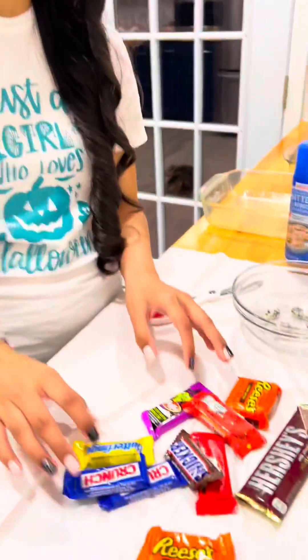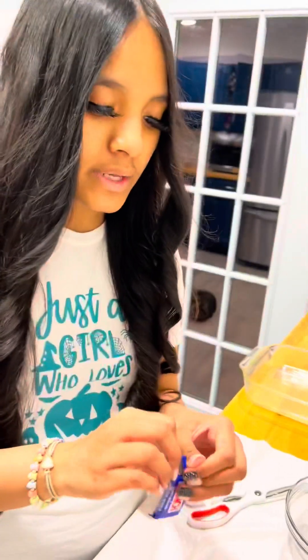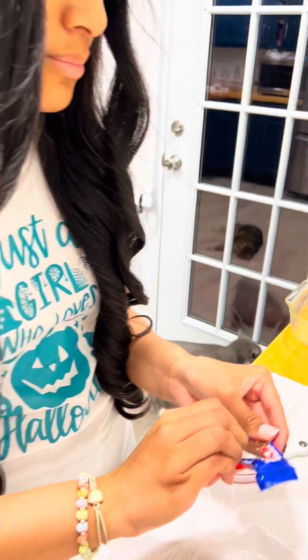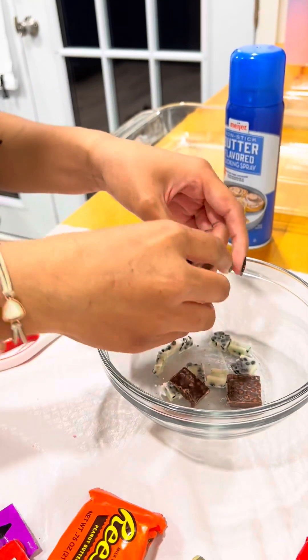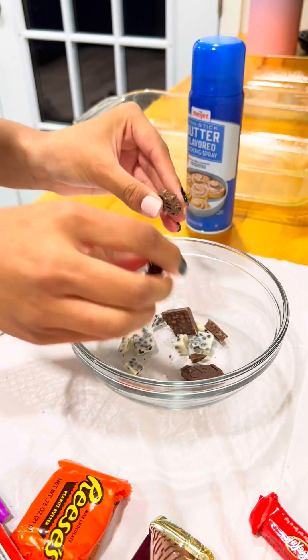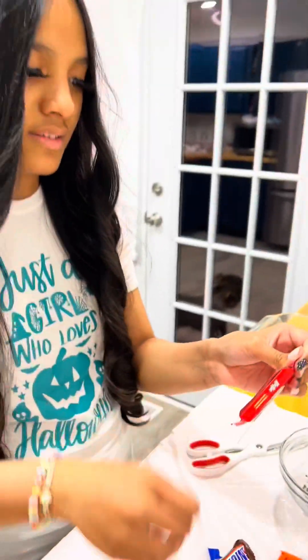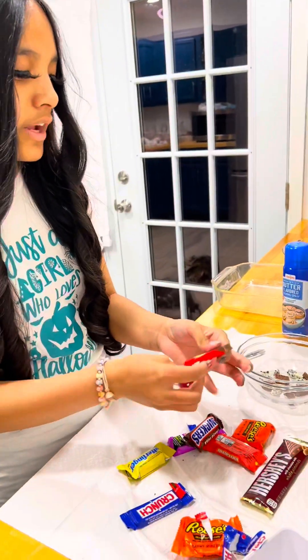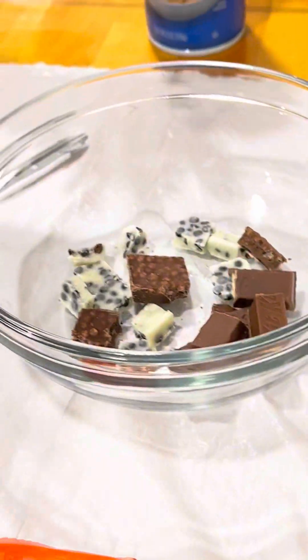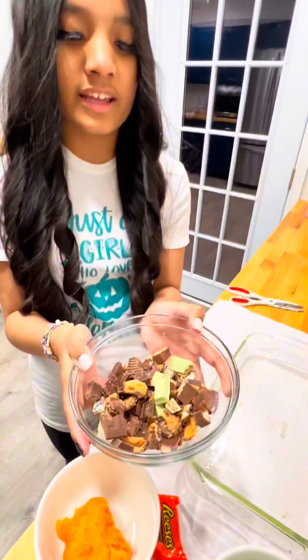Once you've got that done, you're going to get some leftover candy. You're going to open it and break them up into little bite-sized pieces so you can do your next step. Here I am opening this up and putting it in a bowl, breaking them up into little bite-sized pieces. We're going to start with some Kit Kats and just break them up into bite-sized pieces — very easy, very simple. Here's our candy, all chopped up.